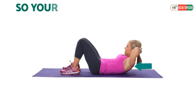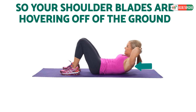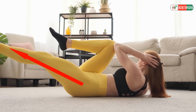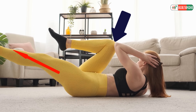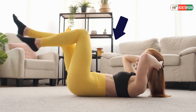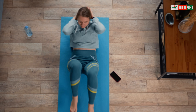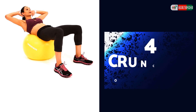Lift your head so your shoulder blades are hovering off the ground. Straighten the right leg long while turning the upper body — bring your right elbow towards your left knee, twisting at the ribs and leading with your shoulder rather than your elbow. Switch and repeat on the other side.